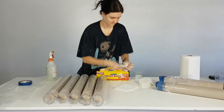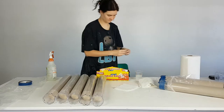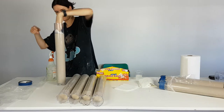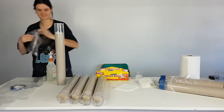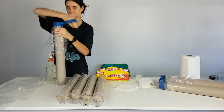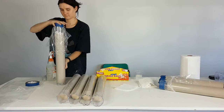Here we are taking sections of paper towel, dipping them in water and then wringing them out, and then placing them on both ends of the tube touching the clay. When taping the end, make sure the tape is tight and that the tape is covering the holes to give it an airtight seal.